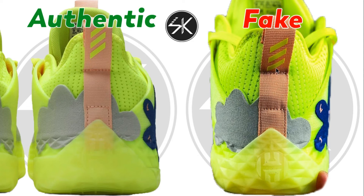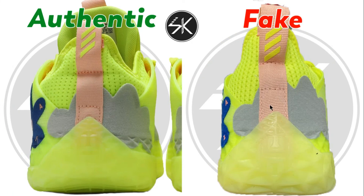You can see the Adidas logo is still the same — too close to the stitching — whereas on the authentic there is a lot more gap. Also, the stitching size is too wide on the fake compared to the authentic.